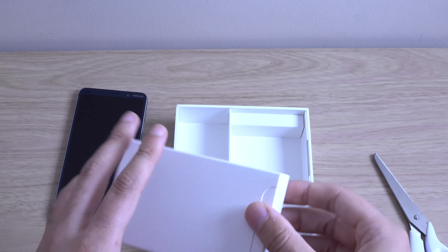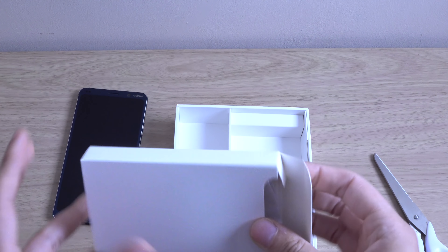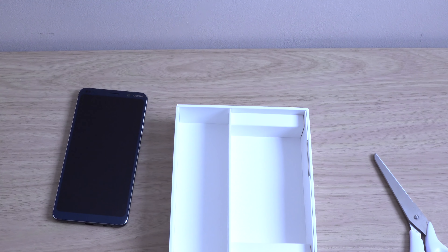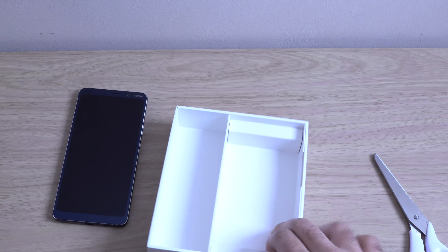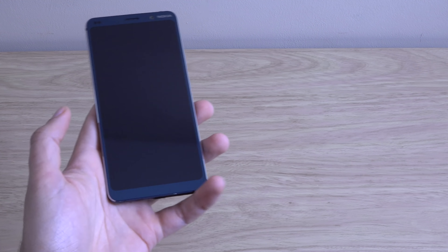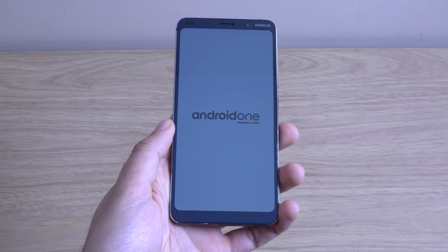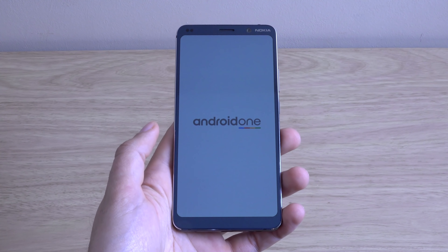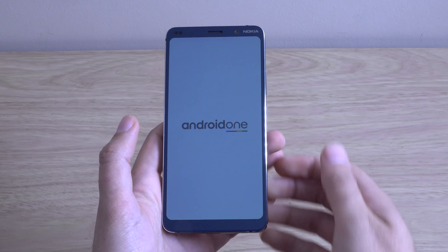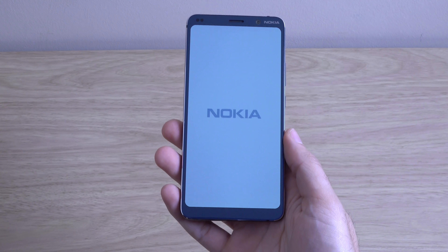I don't think it's running the latest processor. For those of you spec hungry, it is coming with, I think, last gen processor. But for the price, you can't really complain — it's cutting into the OnePlus territory here. And we are going to boot it up. This is an Android One phone, so no silliness when it comes to the software. Very nice and clean.